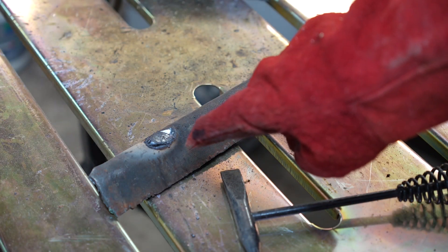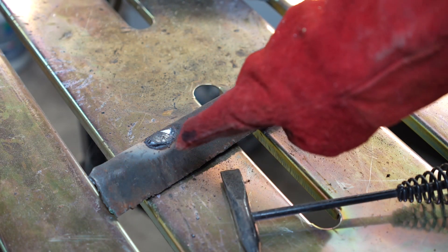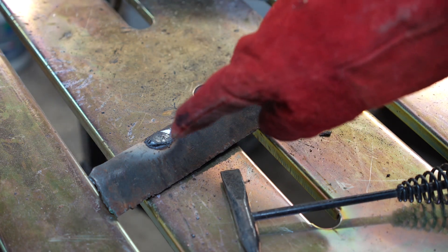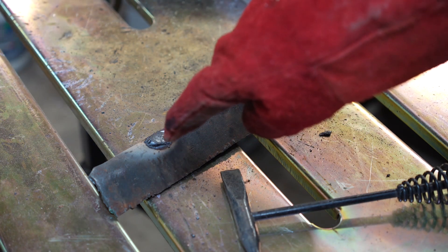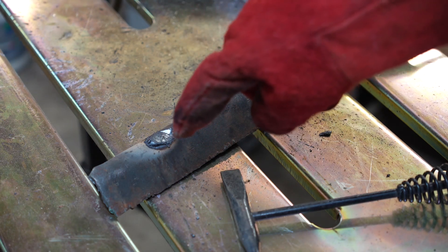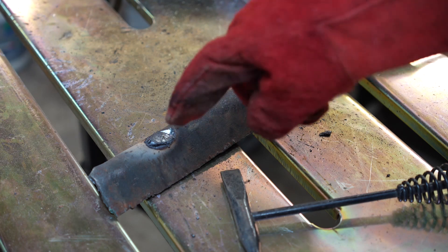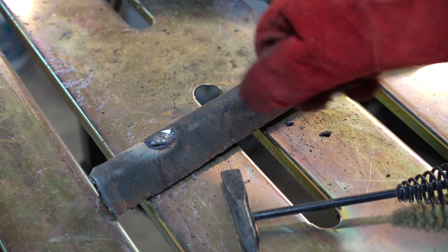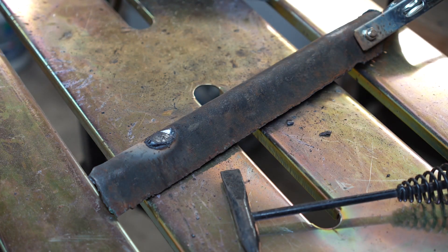We were a little bit hot for this material — this is one-eighth inch. We started to burn through, but it did hold an arc very well. It started to stick right when I began, but then it cranked the amps up and basically unstuck itself — that's the hot start working. If I turn the hot start up just a little bit, it probably wouldn't even try to stick. Let's play with those settings a little bit and see what we can do.